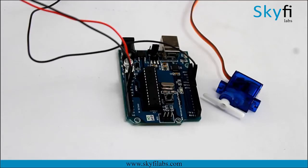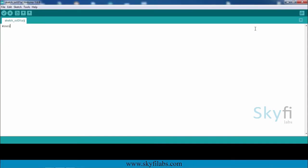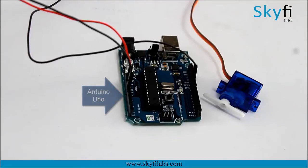Each joint is actuated using a servo motor and you will program the motors to make the robot walk like a human. You will use an Arduino Uno and open source embedded development environment to do the same.